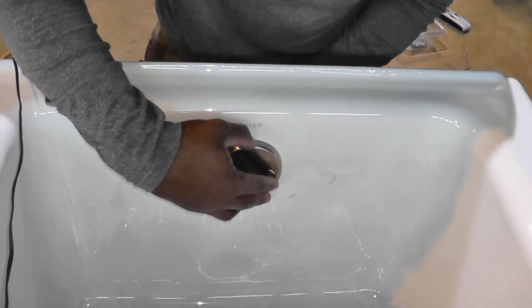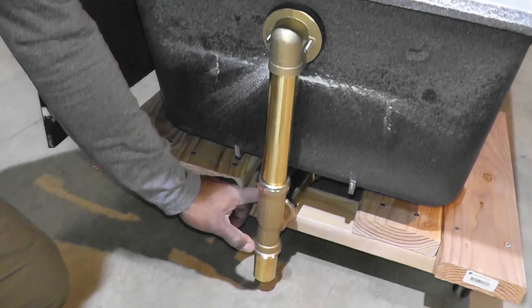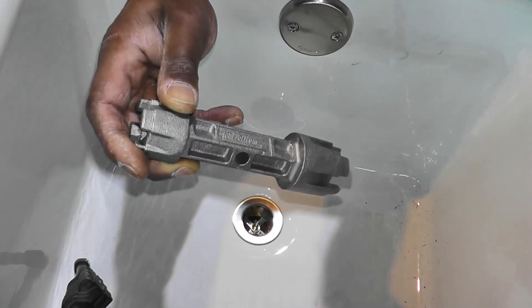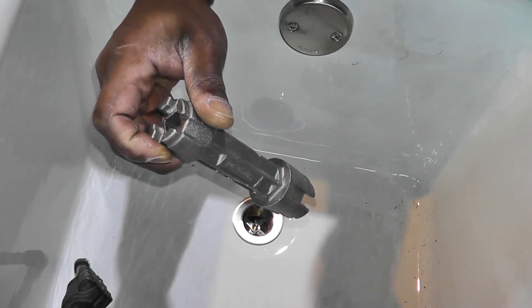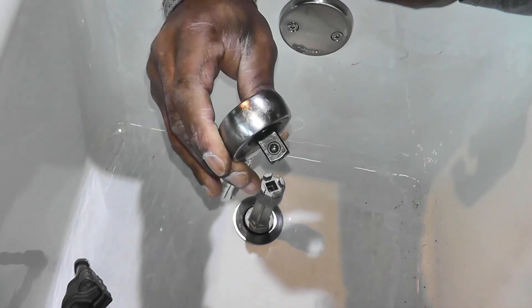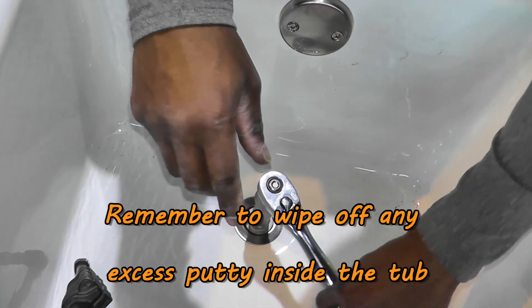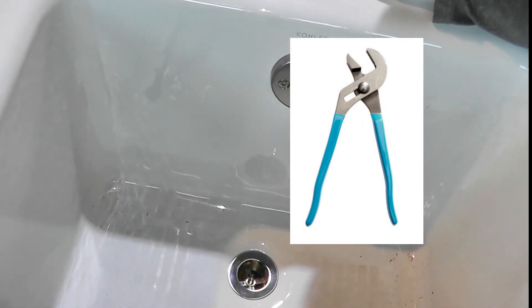At this point, everything is loosely installed, including the collars for the drain and the overflow. I'm going to go ahead and tighten down the drain first using this drain wrench — the same tool I used to remove the drain off the old tub. I'll tighten it by hand first, then use a half-inch ratchet to tighten it the rest of the way. I don't want to get too crazy with tightening and cause damage to the tub or the drain. Lastly, I'll tighten down the overflow cover plate screws and then tighten the overflow and drain pipe collars with some pliers.